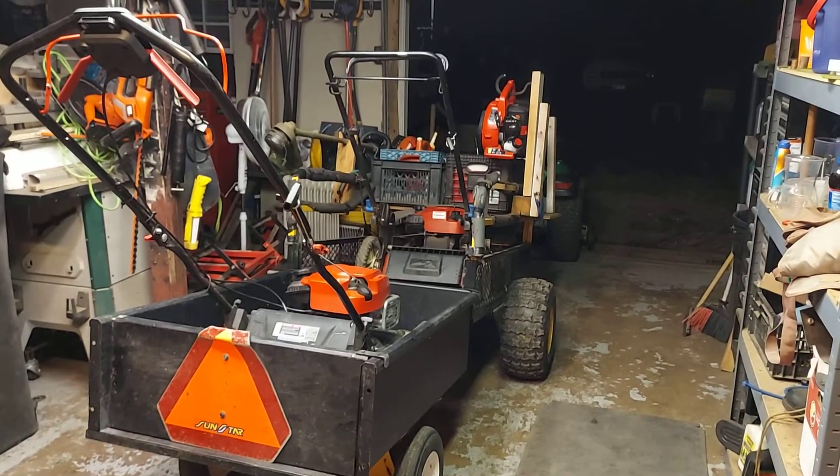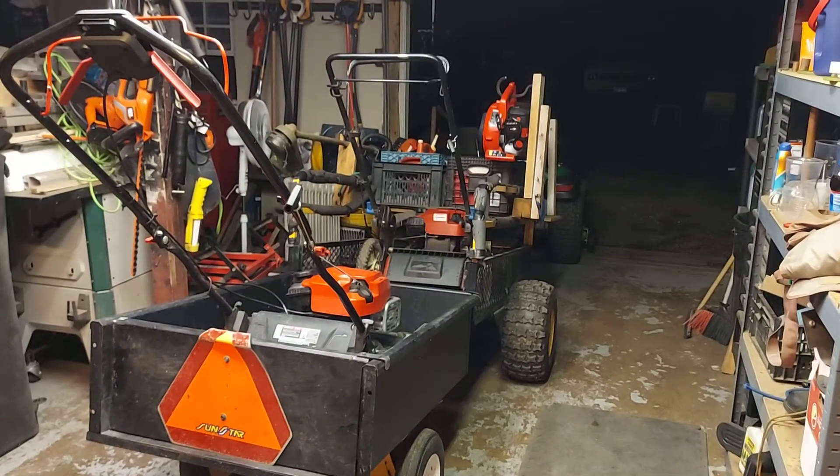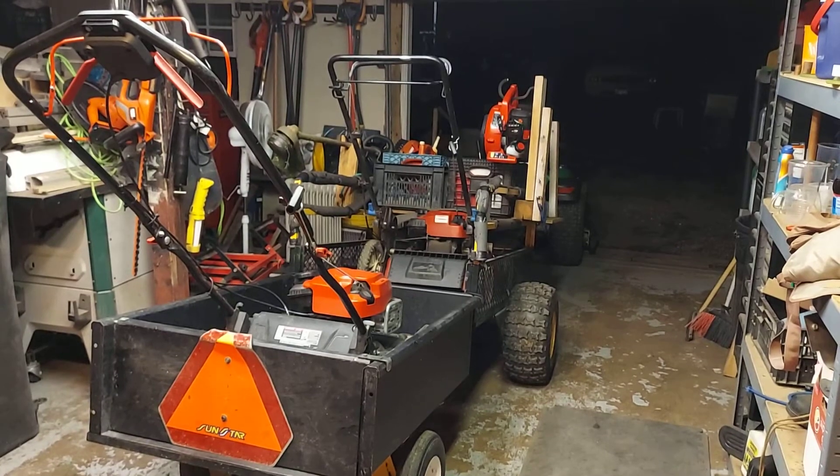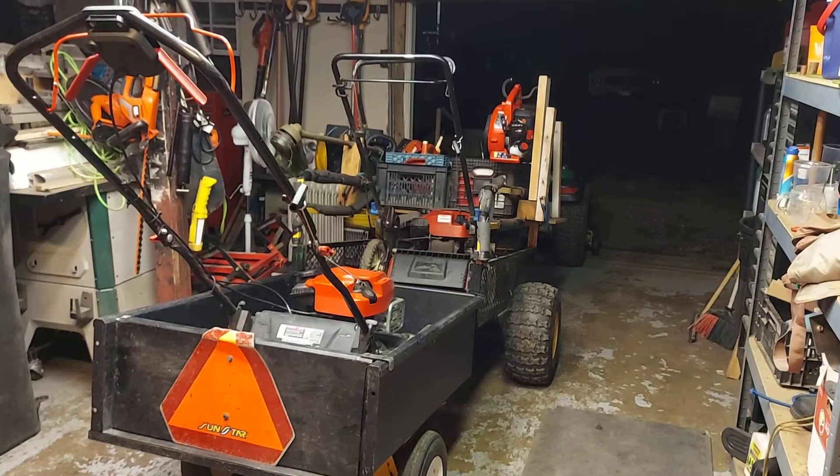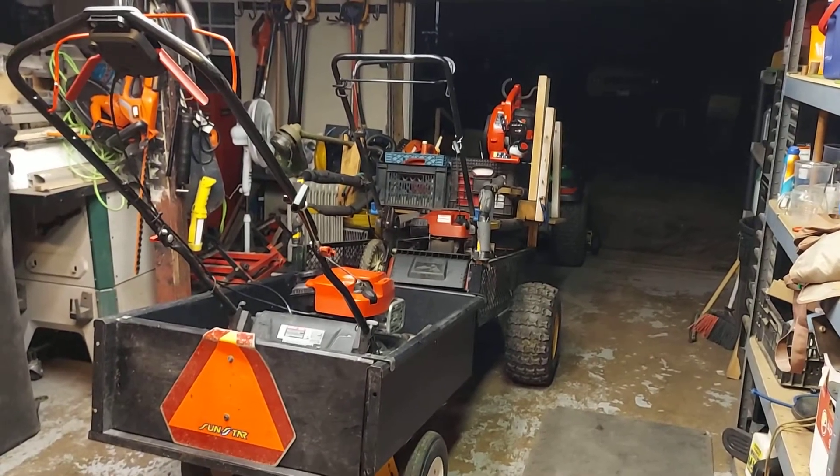I'd like to do a video on this second trailer that I had in a shed that was over here in a greenhouse.